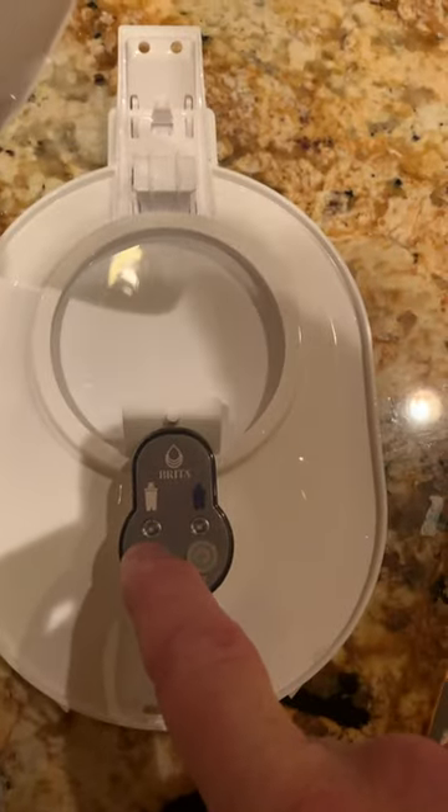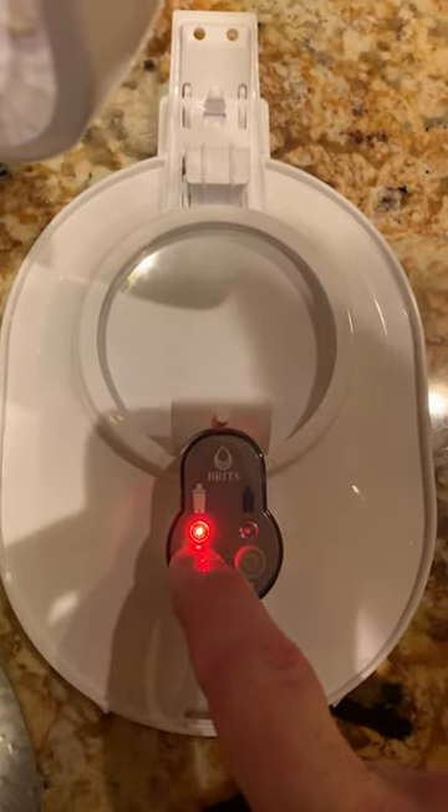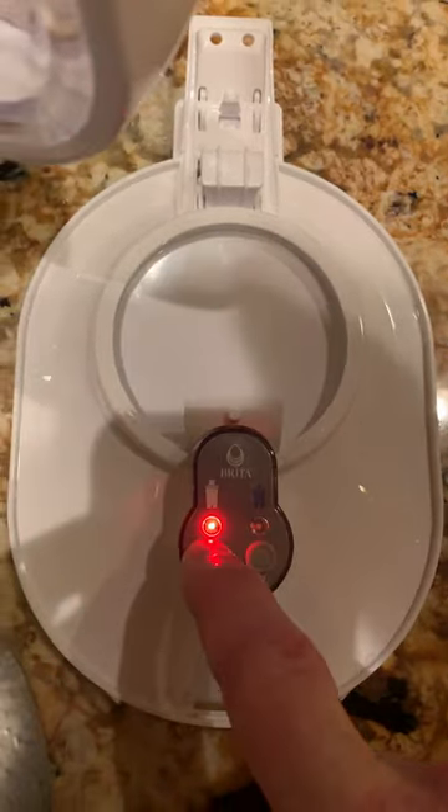Press and hold it — it says five seconds, but ten seconds is good. Then you'll see red, green, green, green.